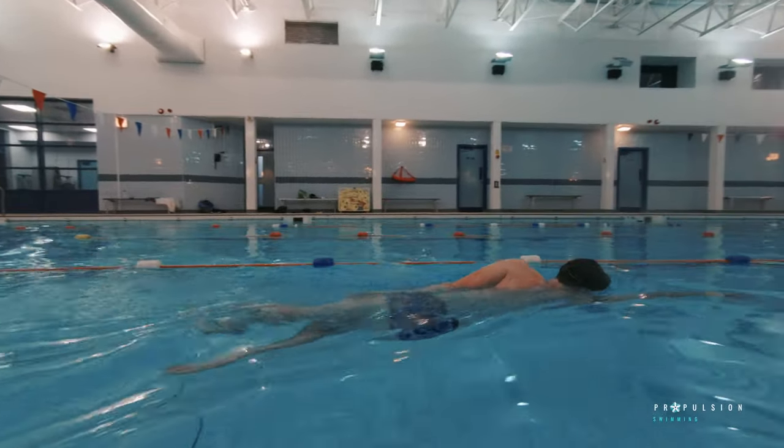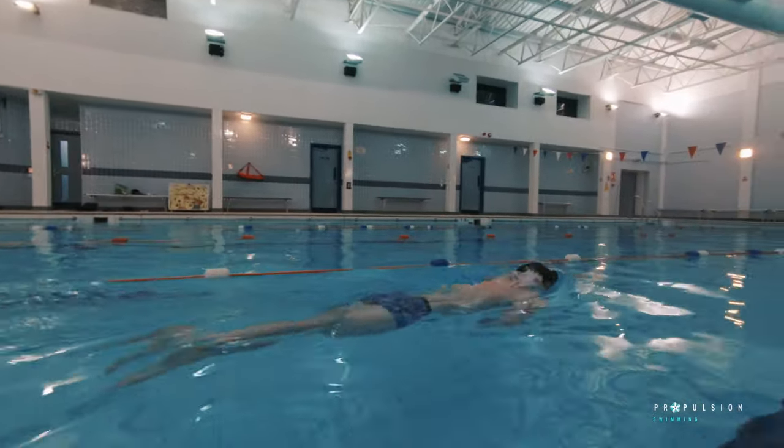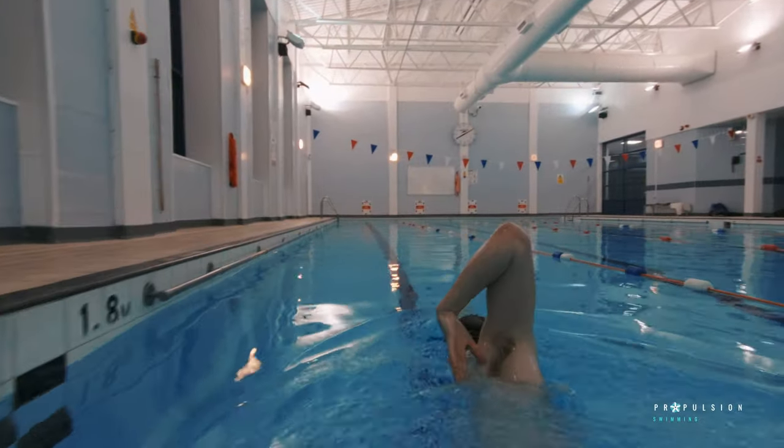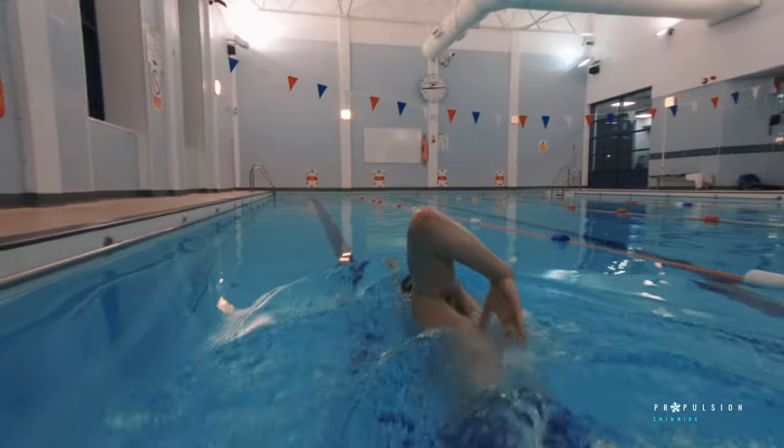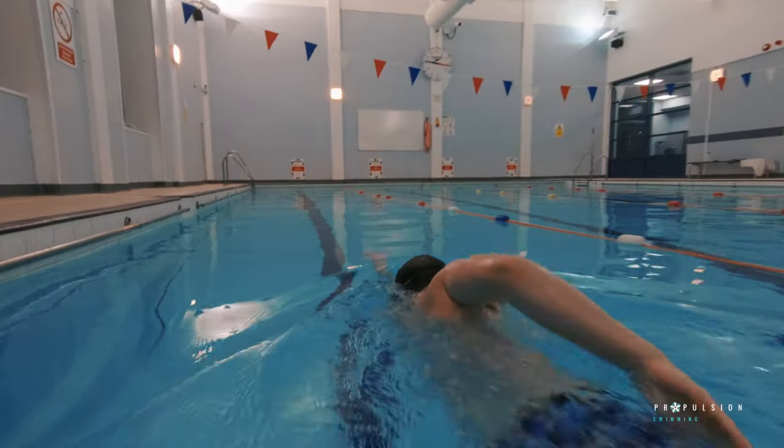This drill can also be a progression on from shark fin. You can do this by switching your arms over after each zip action on your side. Just make sure to maintain a high body position and a six-beat leg kick throughout.